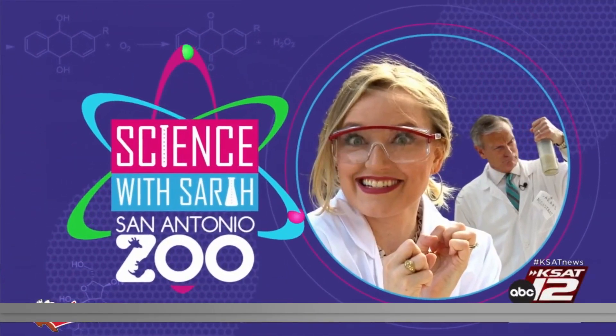Well, how cool is this? This morning a group of fifth graders at Thousand Oaks Elementary School are getting a special visit from Sarah Spidey and David Sears. They're already having fun, so it's time for a new edition of Science with Sarah — let's hand it over to them.